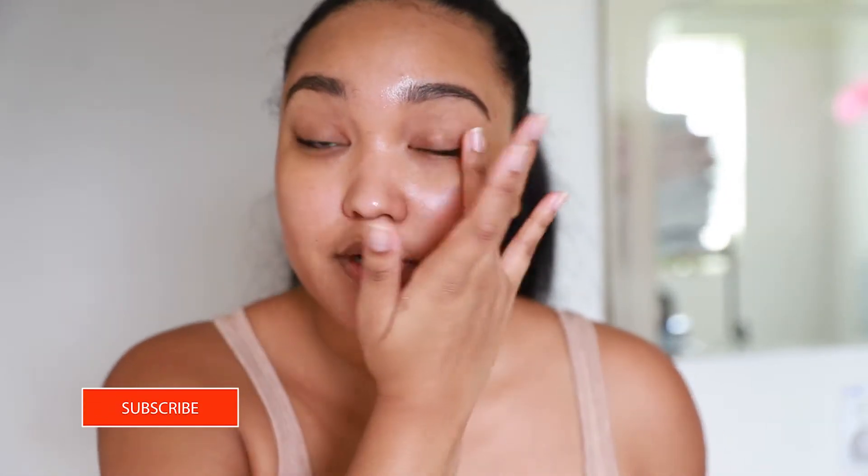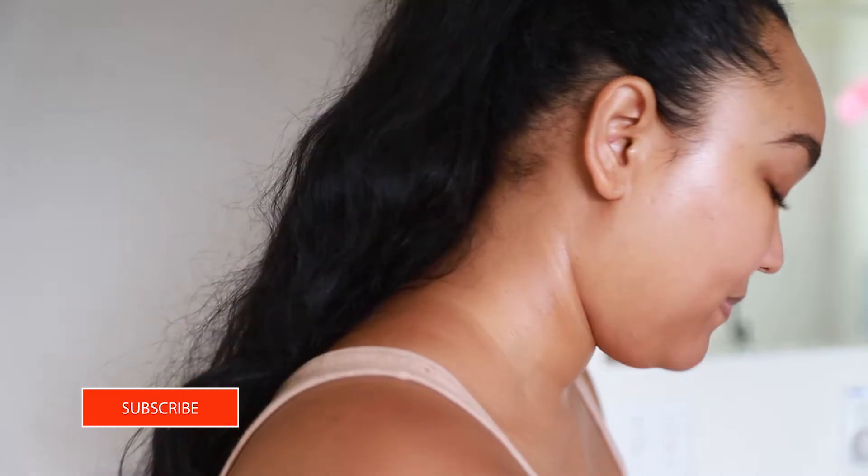I've been trying to do my eyes first when I do my makeup applications, so that's what I'm gonna start off with. I did apply some moisturizer to my skin and that's what I'll be using as my base.